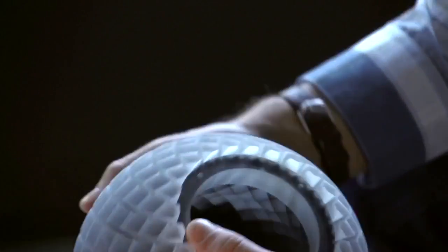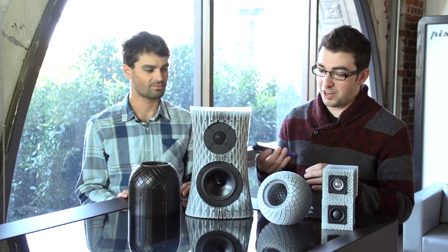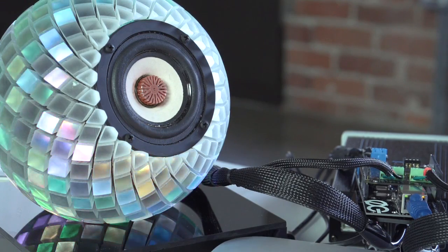We looked at this and we said, we have a clear material here — let's see what happens when we put a light in it. So we took this flashlight right here, put that in there, and it's really cool. We were having lunch with our buddies at LumaGeek, showed this to them, and they said, let's light this up, let's do this.